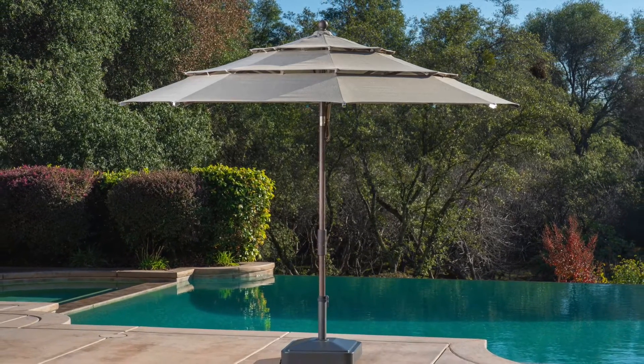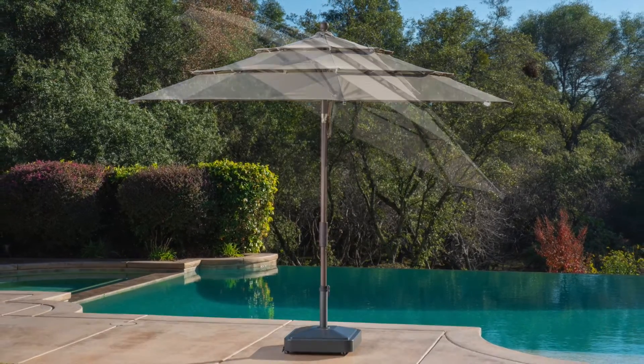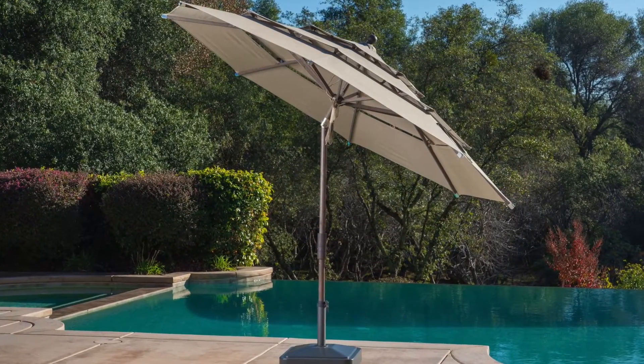Congratulations on your purchase! You are minutes away from using your ProShade 11-foot aluminum market umbrella with tilt.